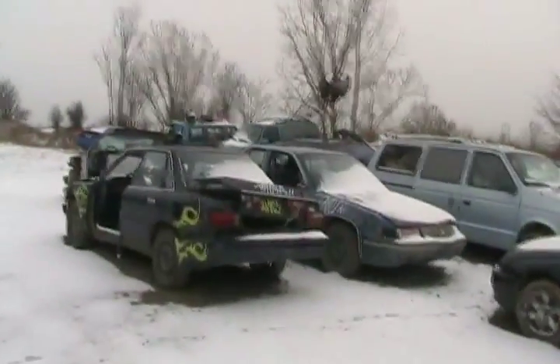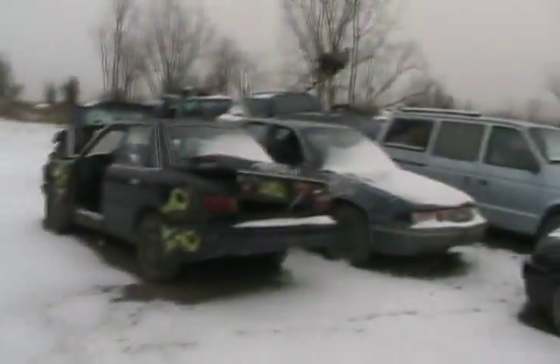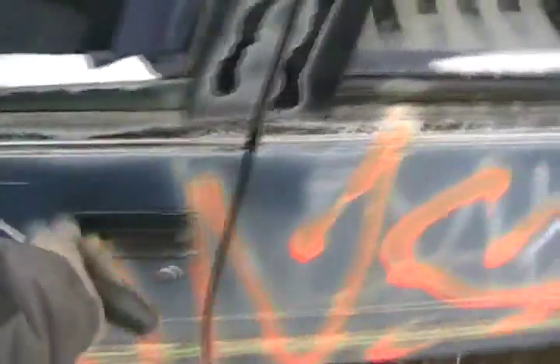So now for a few Chevy cold starts. We ain't got much snow in Canada in late December, but it is minus nine out. So this is a 1990 Lumina, 3.1 V6. Let's see what's gonna happen.